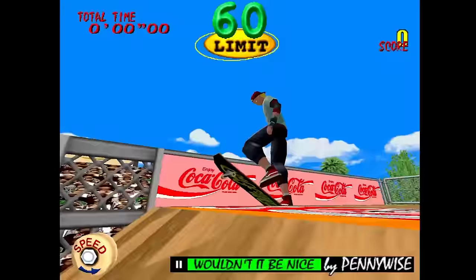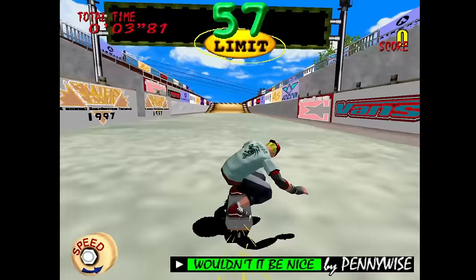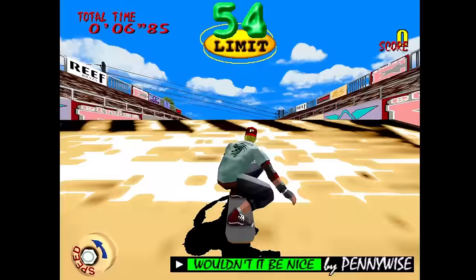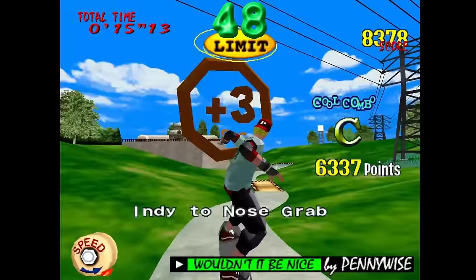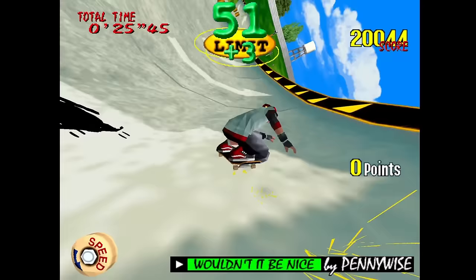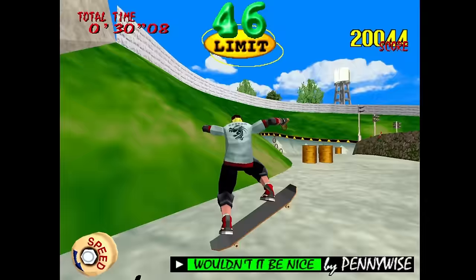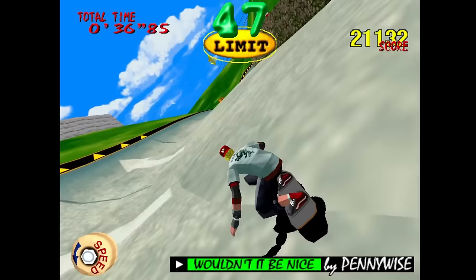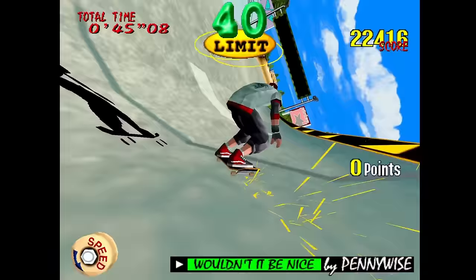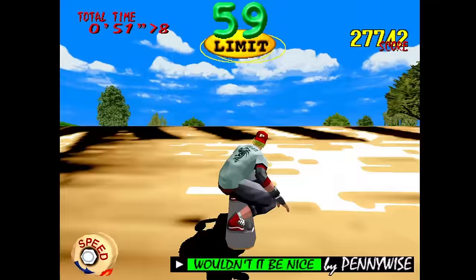Here's some Sega Model 2 — I absolutely loved Top Skater as a kid. I would always play it at the arcade because it was the coolest looking skateboarding game available at that time. Model 2 looks freaking great — these old Sega polygon games have aged so well when you add upscaling. The textures are clean and crisp. I love old Sega games, so having Model 2 and Model 3 on here is great. So much fun playing this game.